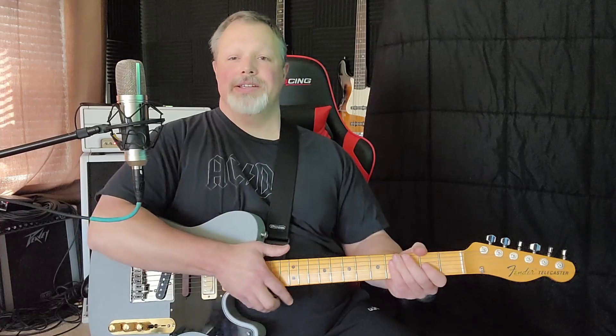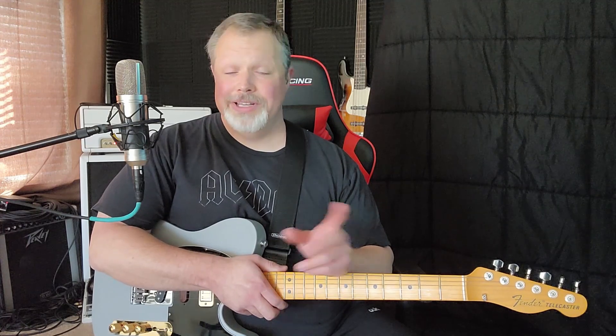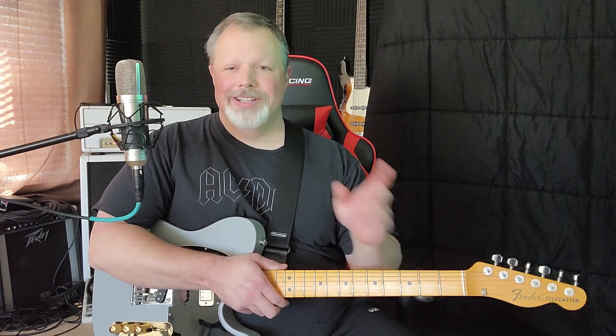That's the whole lick, guys. I appreciate you tuning in again this week. There will be tabs at the end of the video — please hit like and subscribe, and we'll see you next time.